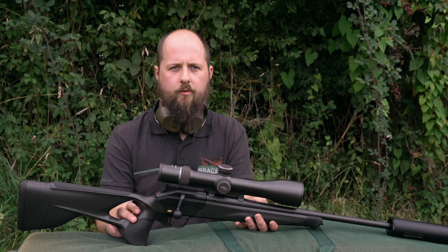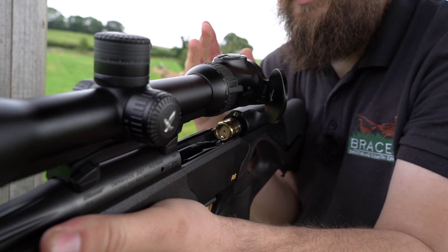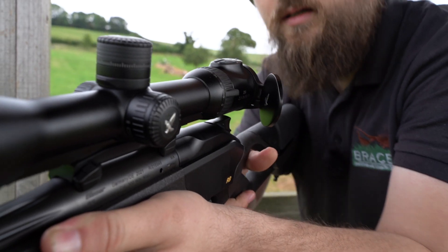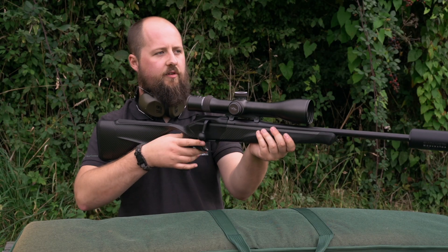Most of these techniques will be universal between air rifles and rimfire and centerfire rifles. If you can control your trigger pull, control your breathing and your heart rate before you take the shot, and make sure that you're nice and steady, at that point you should be able to hit what you're aiming at.